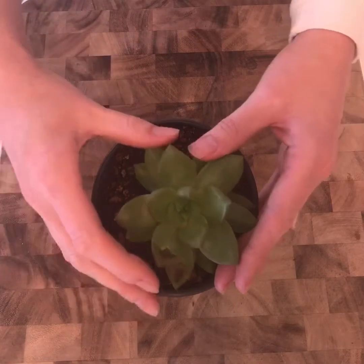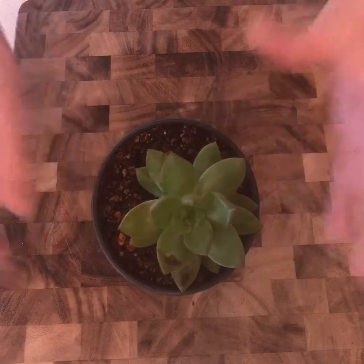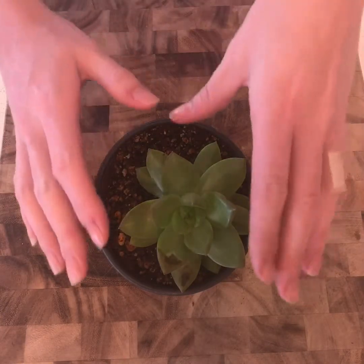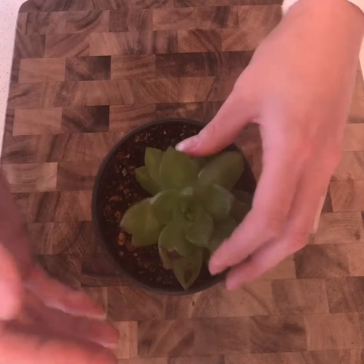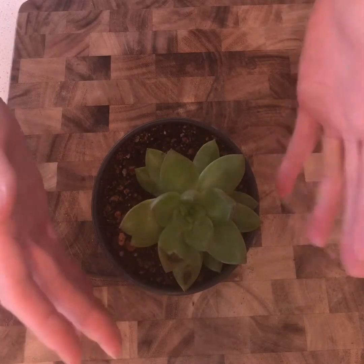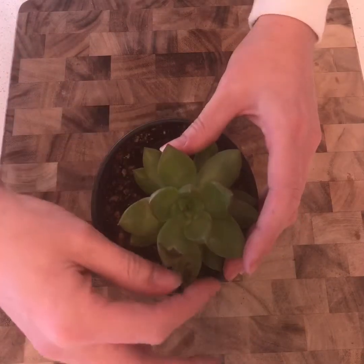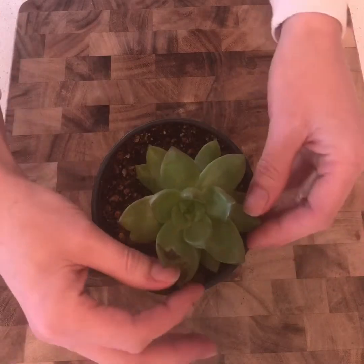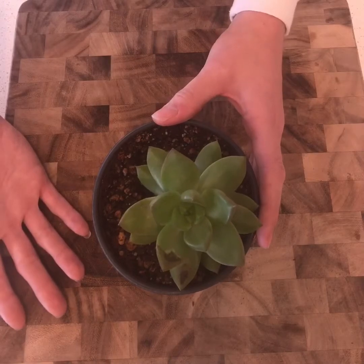I forgot to bring it in at night — this was a couple months ago during the winter and it got frostbitten. However, as time goes on I'm going to be able to propagate these leaves. As it continues to grow, I'm going to be able to pluck these off, propagate them, and eventually I'll be able to pluck off all these frostbitten leaves and hopefully propagate them into new plants.